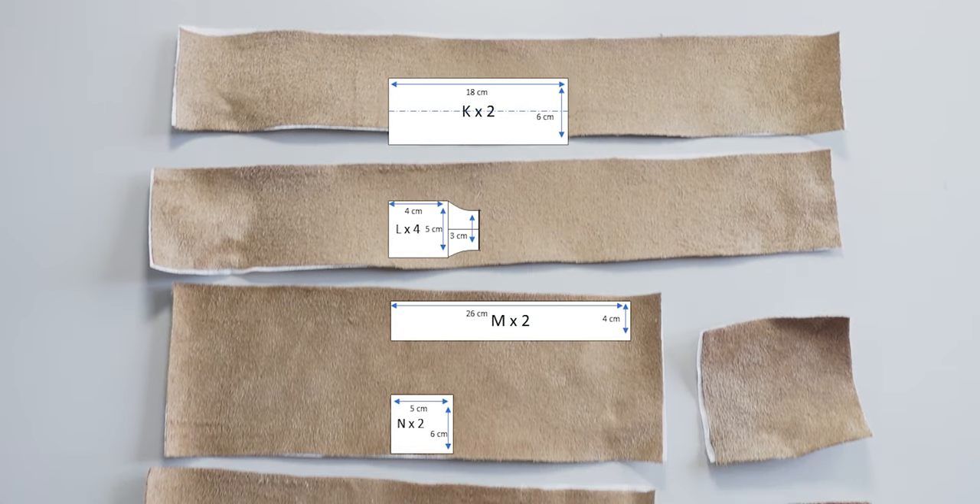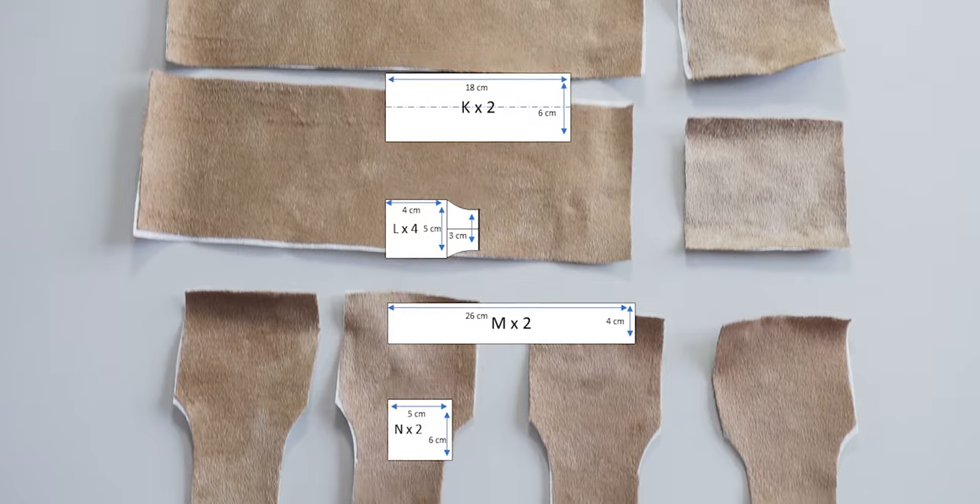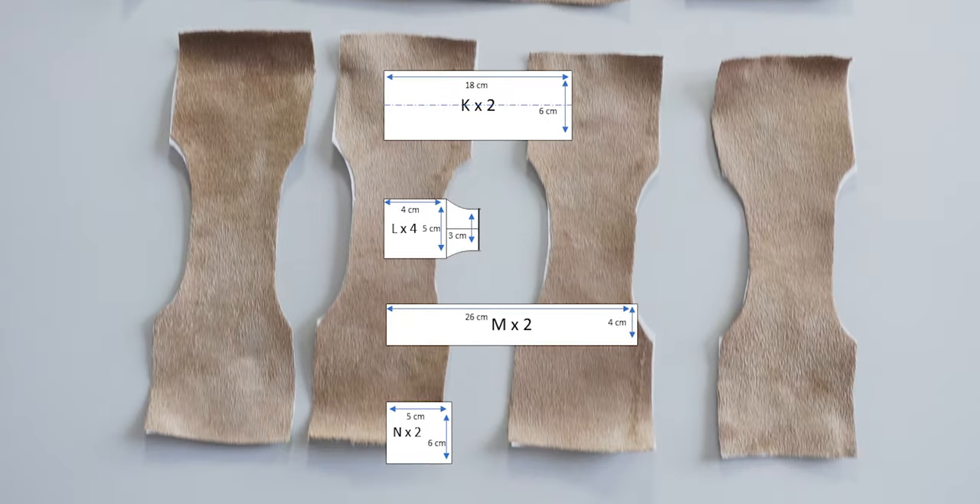To have the same design as the Saison bag, I'm using a different fabric for embellishments. I also prepared my pattern for this fabric and the corresponding pieces are K, L, M and N as shown here. Let's look closely at the L piece.